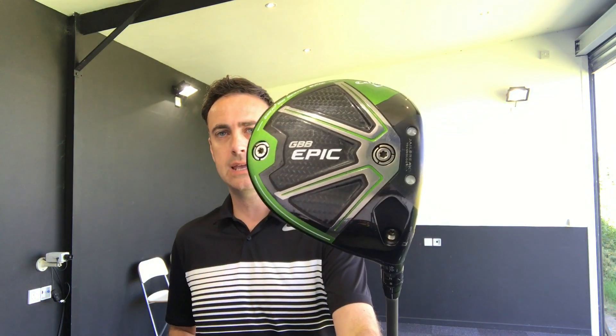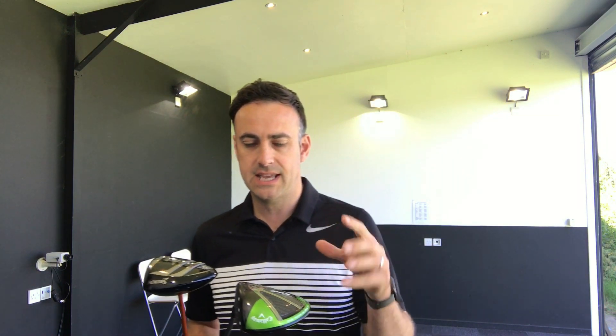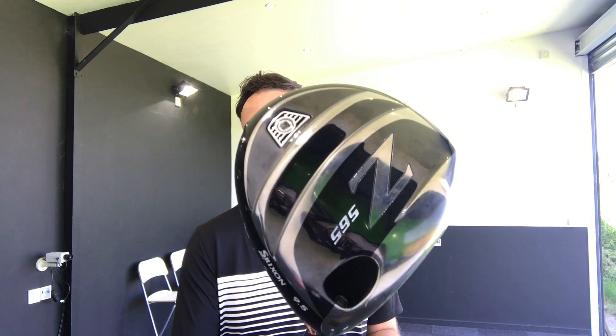Hi, welcome everybody. It's Mike Newton in the Swing Studio here at London Golf Academy. Driver head-to-head today, and I've got two pretty good drivers up against each other here. So obviously the very popular Callaway Epic Sub-Zero driver, which I've done a lot of head-to-heads with in the past. I'm going to pitch that against the Srixon Z565.